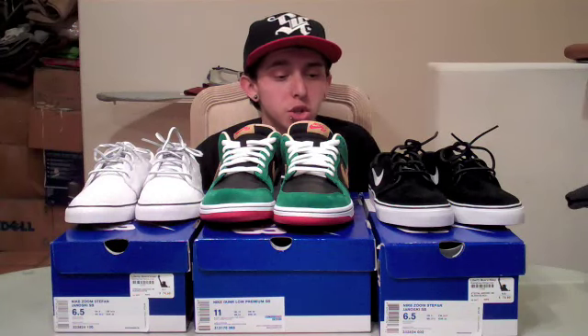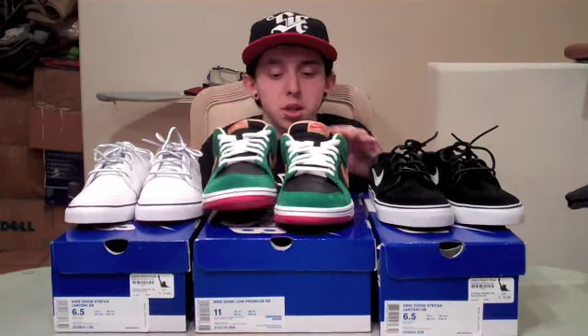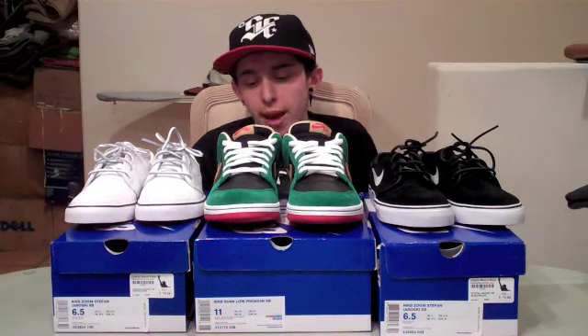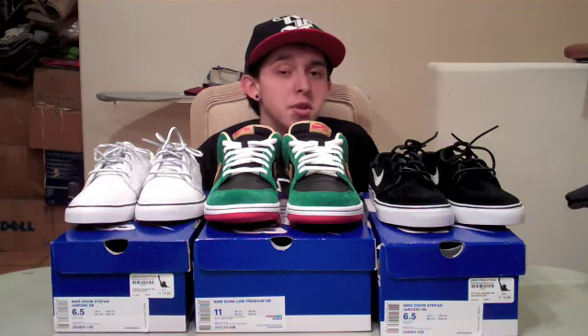Alright guys, so I just showed you what the two Janowskis look like on feet. Once again, shoutouts to Rob Santini — I'm going to be meeting up with him to give him his shoes. As always, make sure to check out superkicks.com, the only place you can search over 40 legit shoe stores at once. You're going to find all three of these shoes, along with any other SBs, Jordans, anything you might need. Make sure to like, subscribe, and comment. I'll see you guys later. Peace.